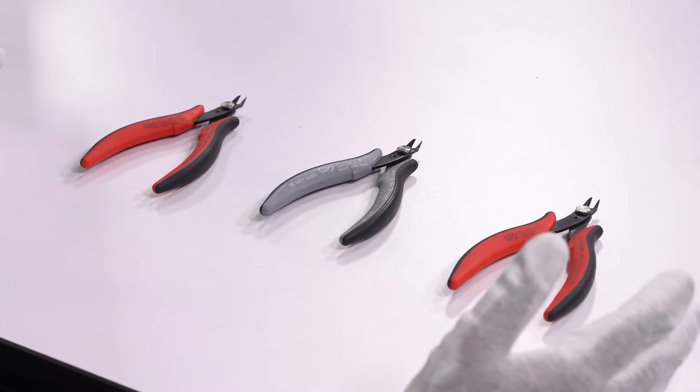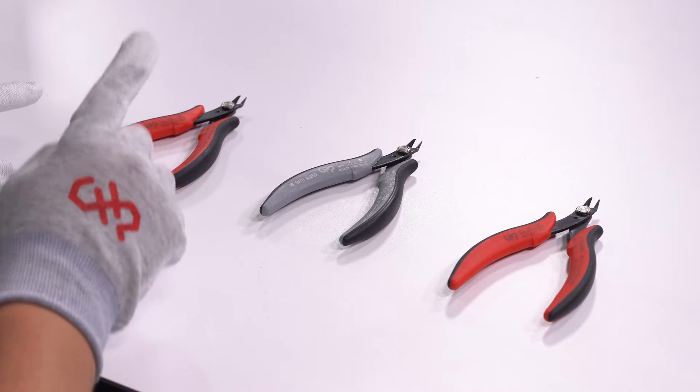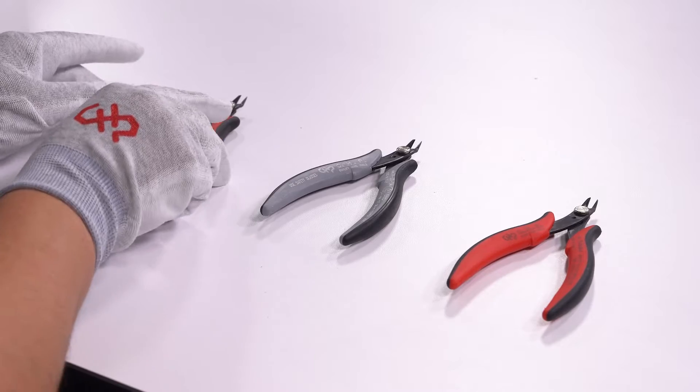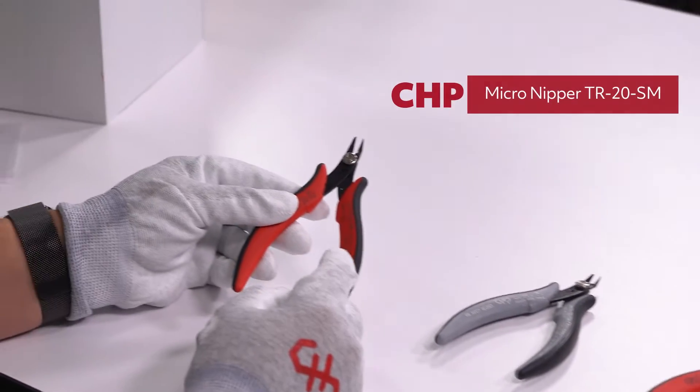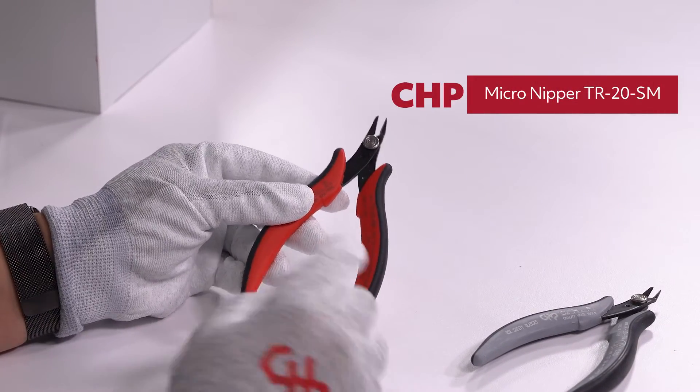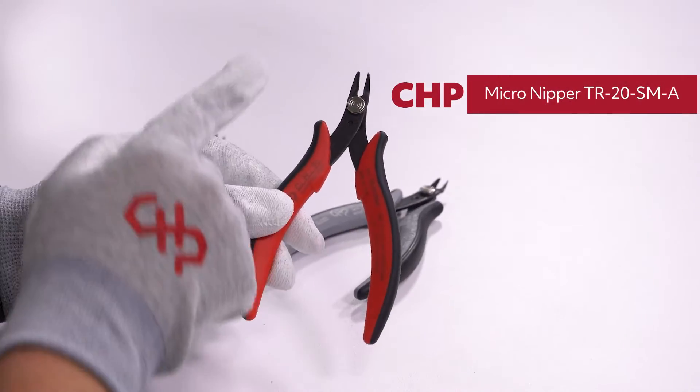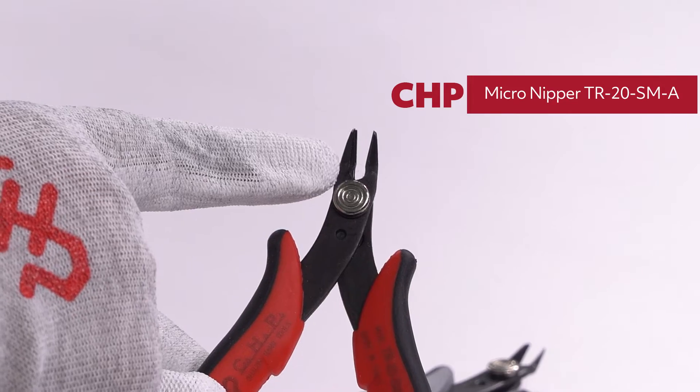Today we're looking at the CHP tools once again. You'll notice that we've got some red tools and then we've got some gray tools — these are all the same. These are the TR-20-SM. Now that's this one here, and this one here is the dash-A, which means that it comes with a safety clip that you can see right there.